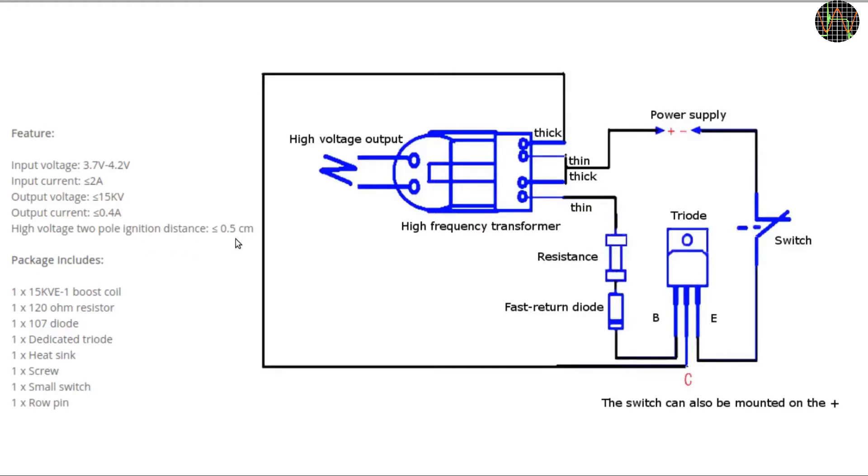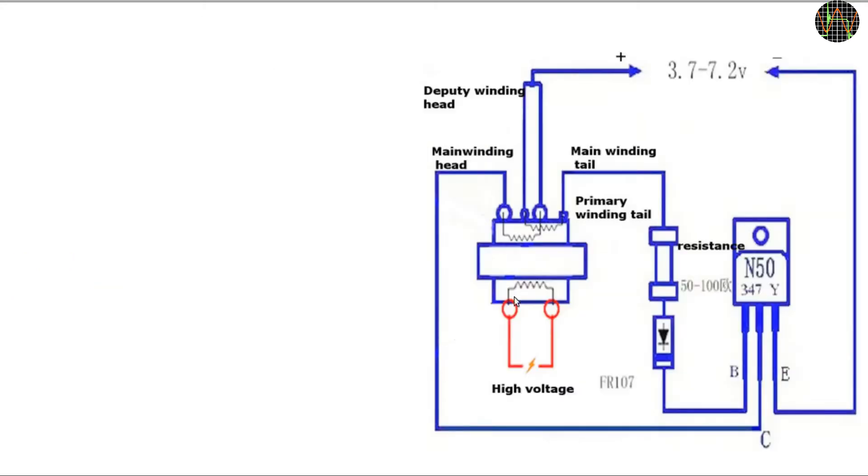The transformer primary and feedback windings are shown as thick and thin, but in my case they are all absolutely identical in thickness. Let's worry about that later as there are other circuit diagrams for the same kit, like this one which at least indicates what the windings in the transformer are supposed to look like.